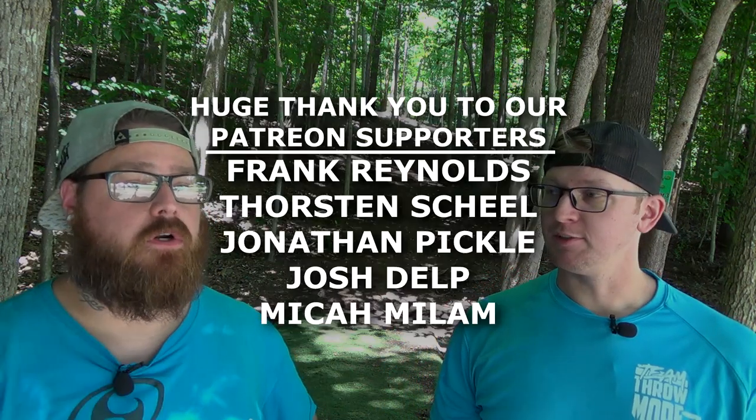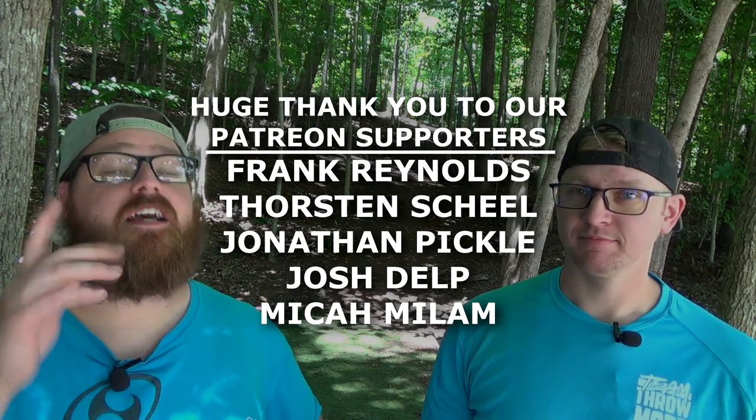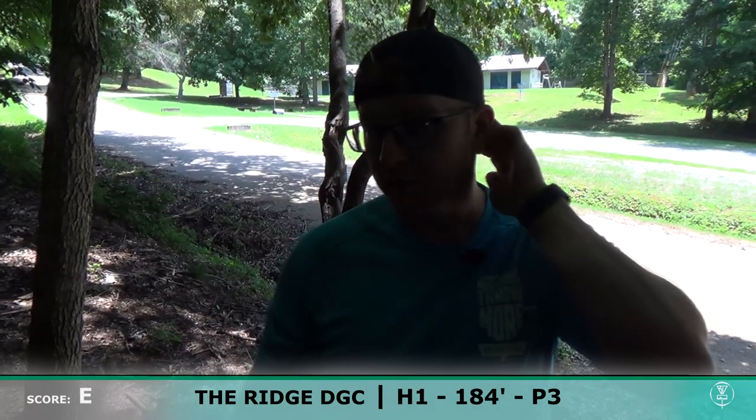I'm going to be caddying for Josh. He's going to tell me what he would have normally thrown on each hole and I'm going to pick out of my bag. He's got a few RPMs he's starting with and we're going to try and pick something similar to what he would throw on each hole. Let's start off on hole one.